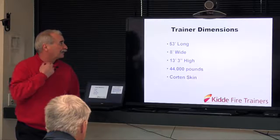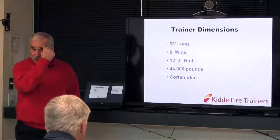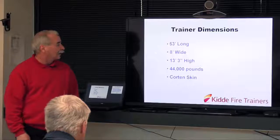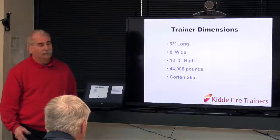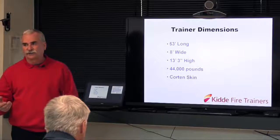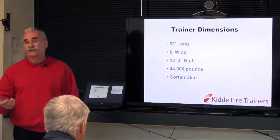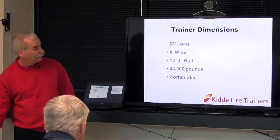The trailer itself is 53 feet long, 8 feet wide, 13 foot 3 high, weighing about 44,000 pounds. Because it's a shipping container, it's made out of Cor-Ten steel, which is basically an ablative steel that resists rust a lot better than standard steel.